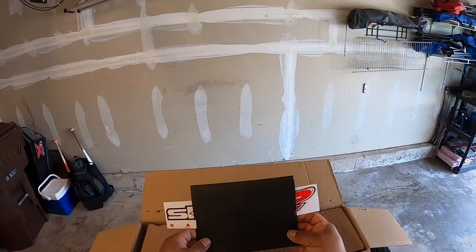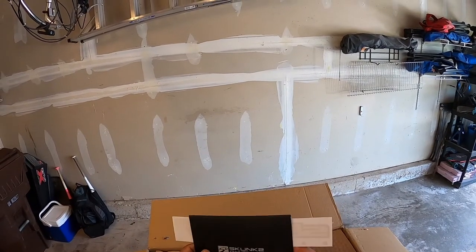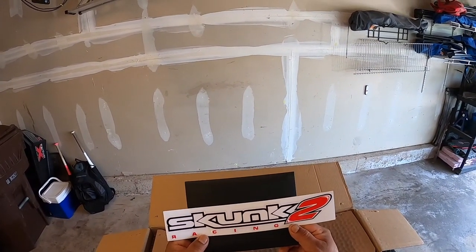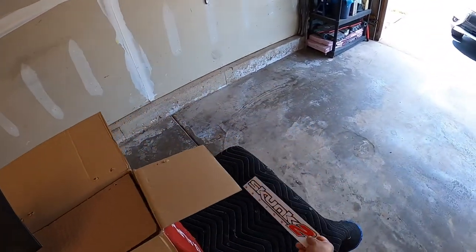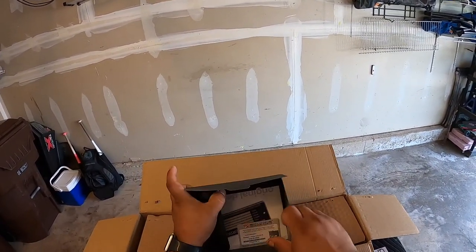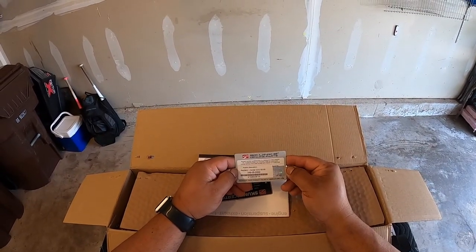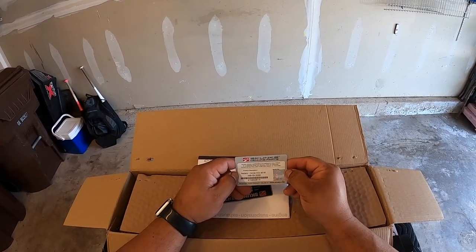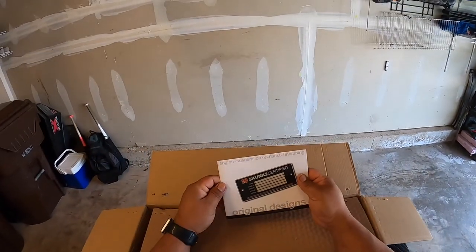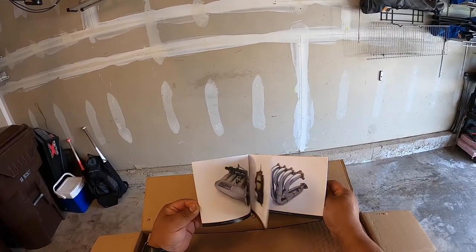First thing you see, there's an envelope with a sticker. It feels like good quality — a very thick plastic envelope. There's a Skunk 2 Racing sticker, very nice. Inside the envelope is a registration card to register the product and a booklet of some of their products — very cool.